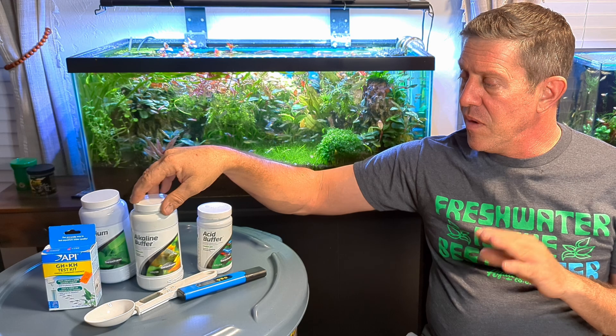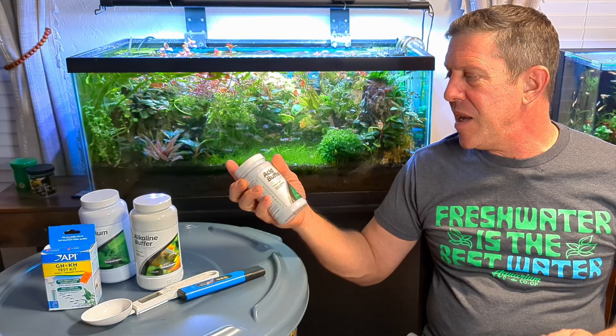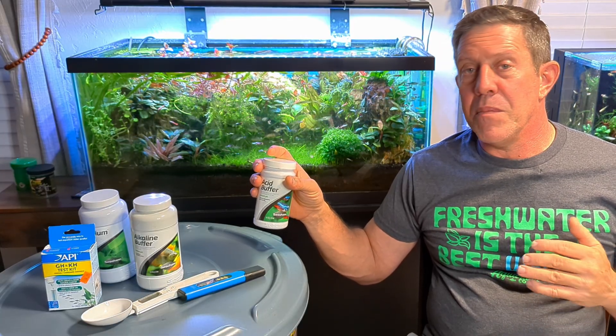If you read the instructions on the back, it'll tell you to put alkalinity buffer in and then a certain amount of acid buffer to set the pH level. This is not necessary. Basically, you're bringing the KH up and then cutting it back down with acid buffer — so it's a waste. Acid buffer for me is only if I need to knock the pH down because I mixed it wrong.